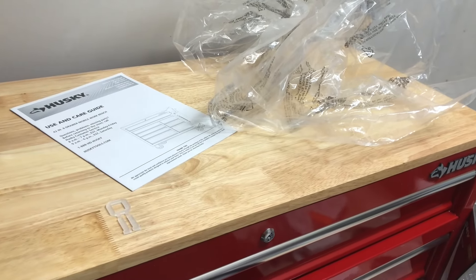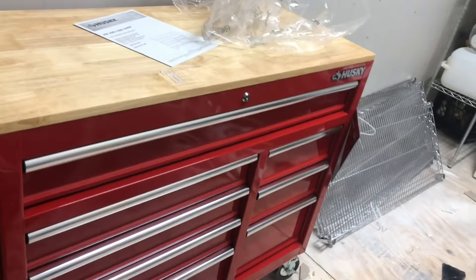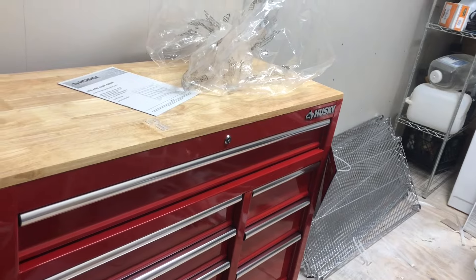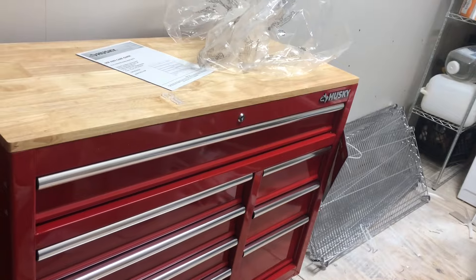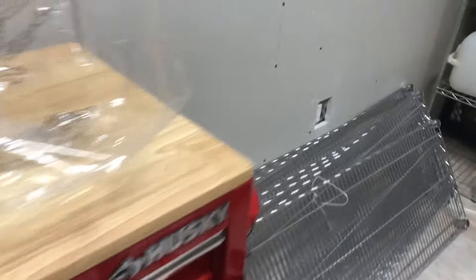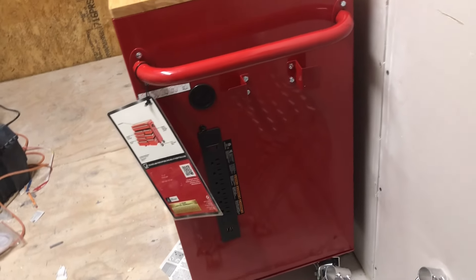If somebody pulls all the drawers out at the same time the tools will fall over. Not that I'd normally pull more than one drawer out at a time, but if you have kids that might try to climb up on it, it could fall on top of them. On the other side there are USB ports — two USB ports.